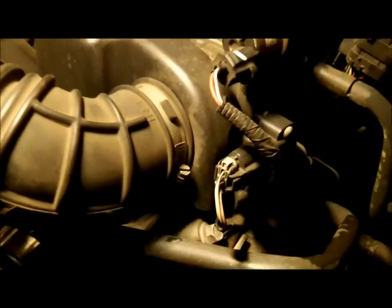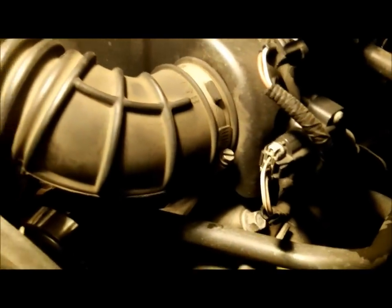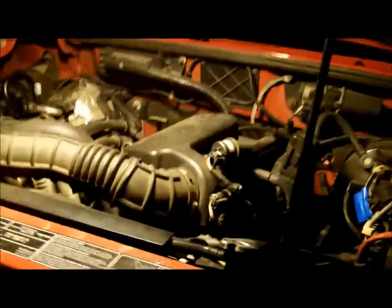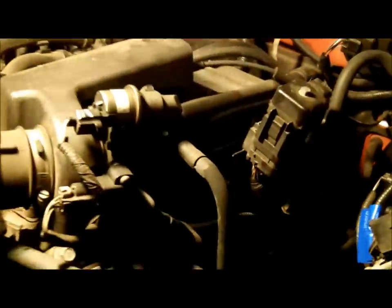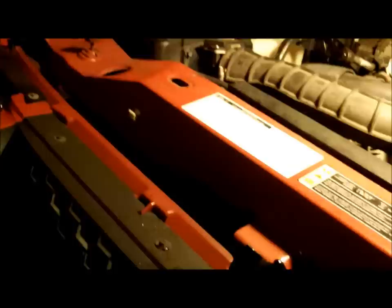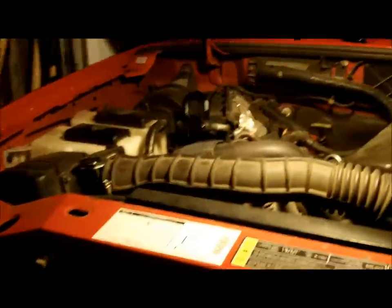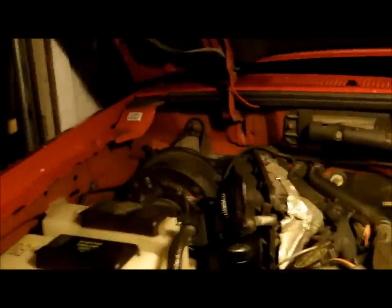The reason why I have to change the timing chain is it's got 141,000 miles on it and it started leaking at the timing chain housing where it mates to the engine block. Unlike the old Chevrolet, the water pump passages pass through the timing chain cover, so if it develops a leak — which this one did —